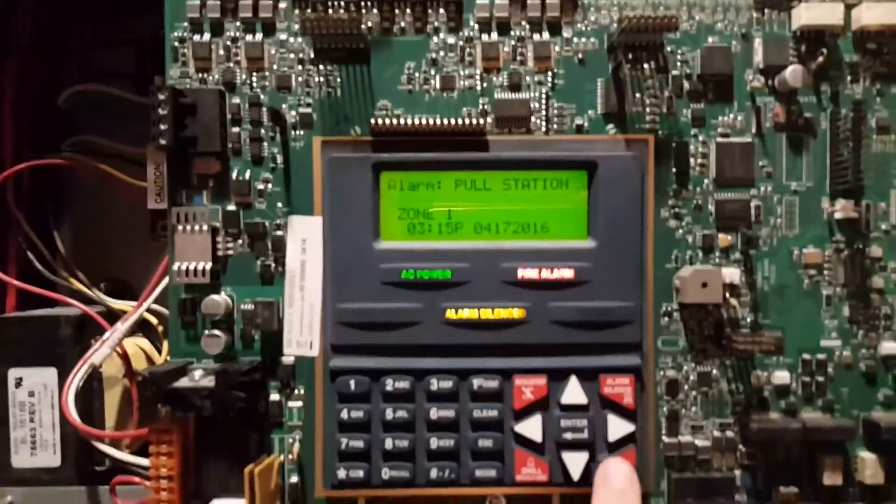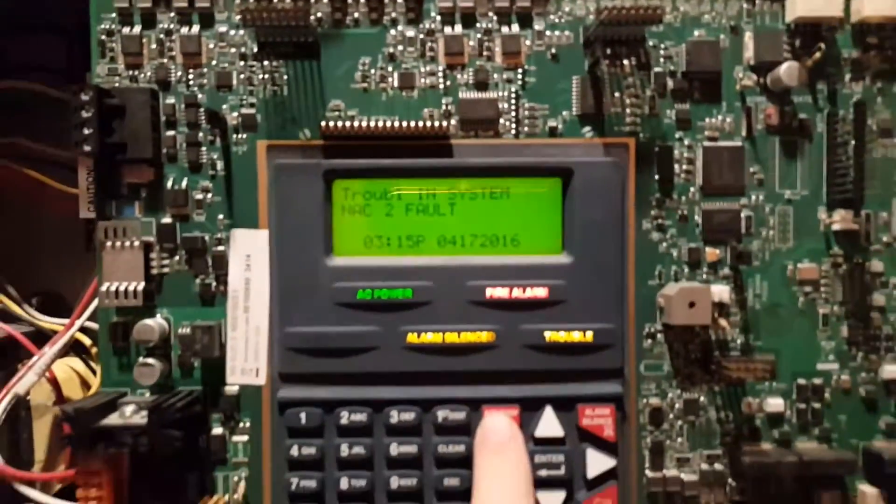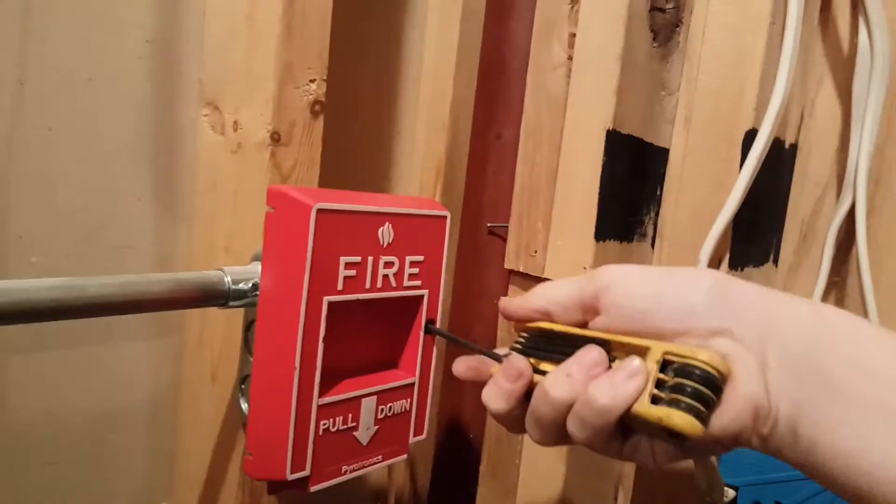We're going to go ahead and acknowledge this. See what that is — the neck too full. That's weird. Go ahead and reset the Pulse Station.